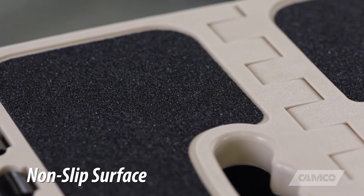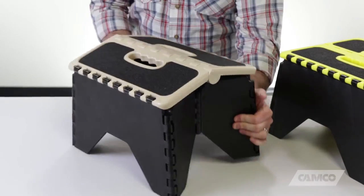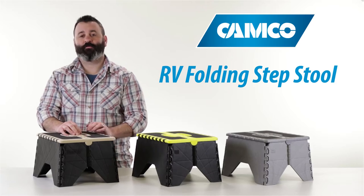The non-slip surface is roughly 12 by 13 inches, stands 9 inches tall, and folds down to roughly 2 inches, making it incredibly easy to store in your RV or any confined space. It's available in three colors.